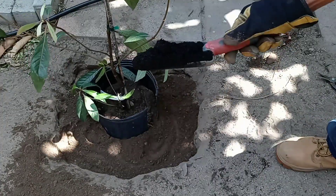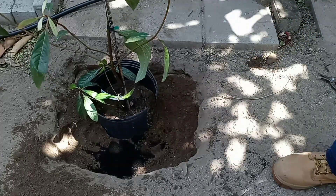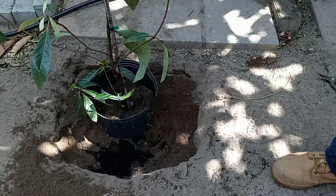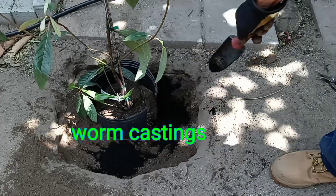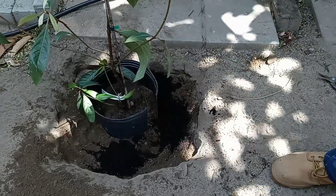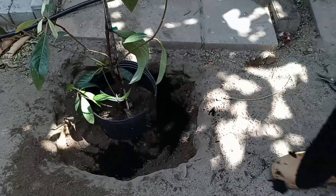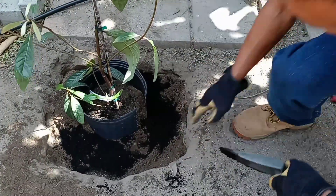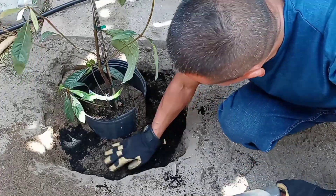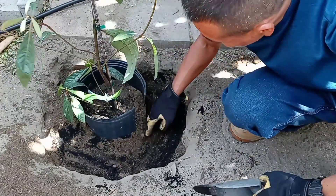I'm going to add some worm castings — it's called worm casting, which is basically worm poop, but that's the nicer name for it. That's going to give you some nice nutrients. I'll add a little bit more — another scoop — and then throw more dirt in there.